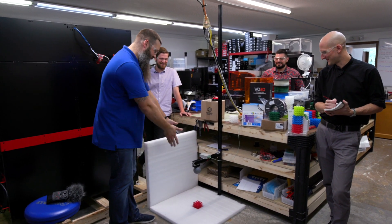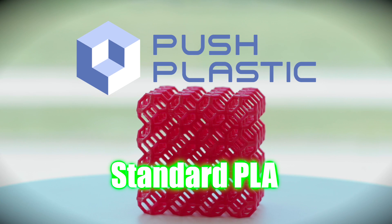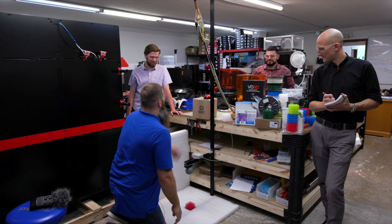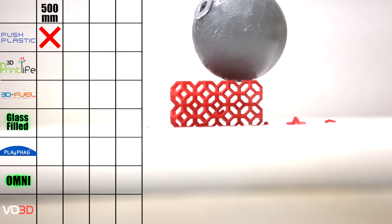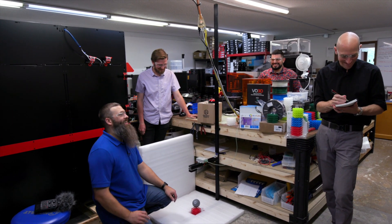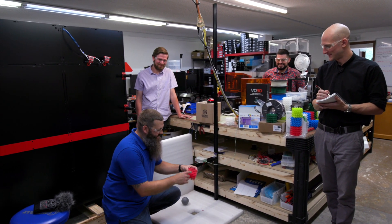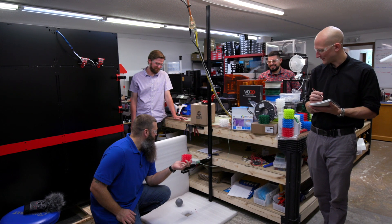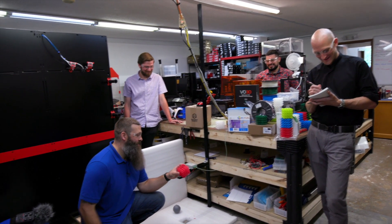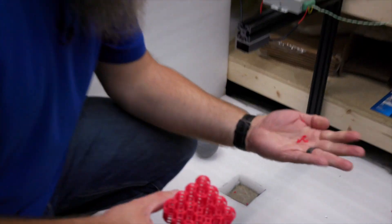So let's start off with our control. Down here at the bottom we've got the red cube — the red cube is just Push Plastic standard PLA. Clayton, if you wouldn't mind, let's drop the ball. Wow, we already have a failure! Look at that. So yeah, standard PLA, again not known for being very tough. That was from 500 millimeters — not very far. We've already got broken PLA.